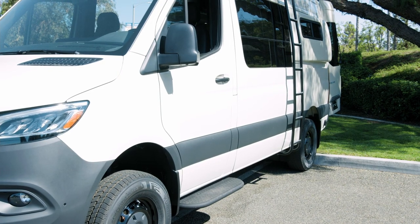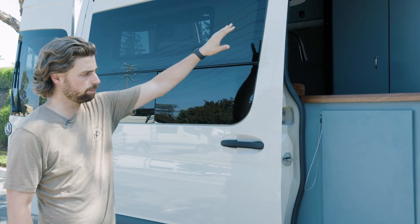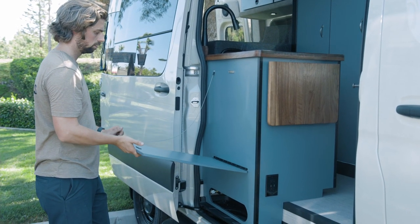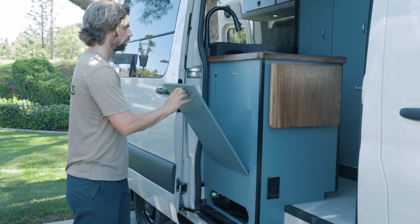On the outside of the Schwartz we have a Sierra Lawrence T-Vent style window in the sliding door as well as on the driver's side forward. We also have a nice-sized flip-down table outside, so if you want to bring a portable cooktop or set up a glass of wine, you have a nice countertop surface outside the vehicle.